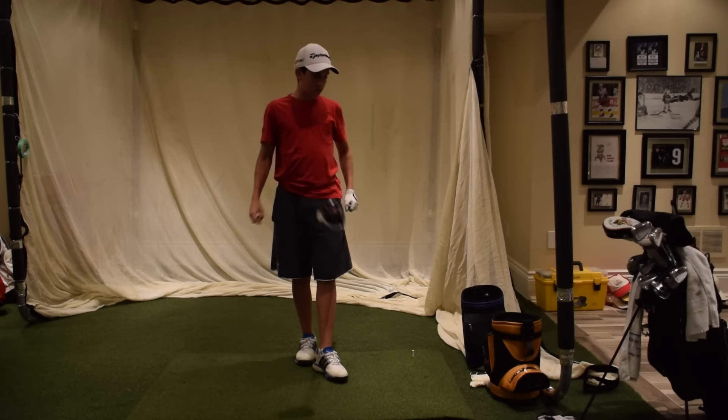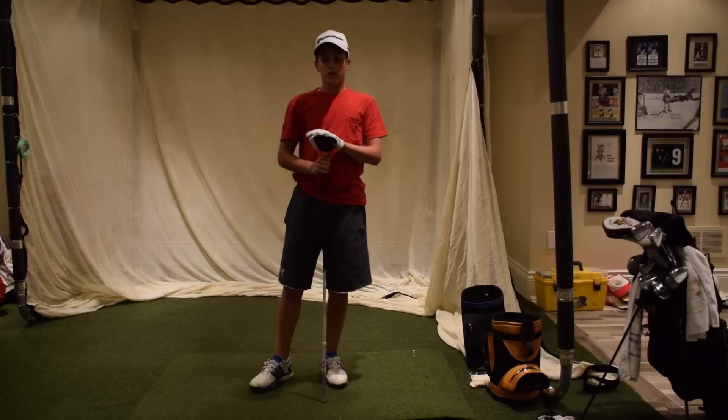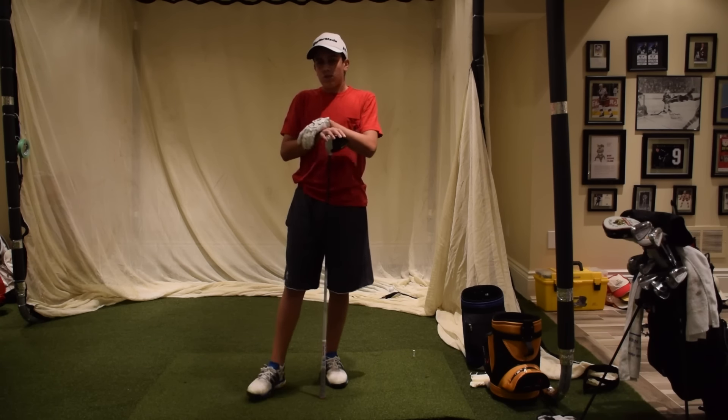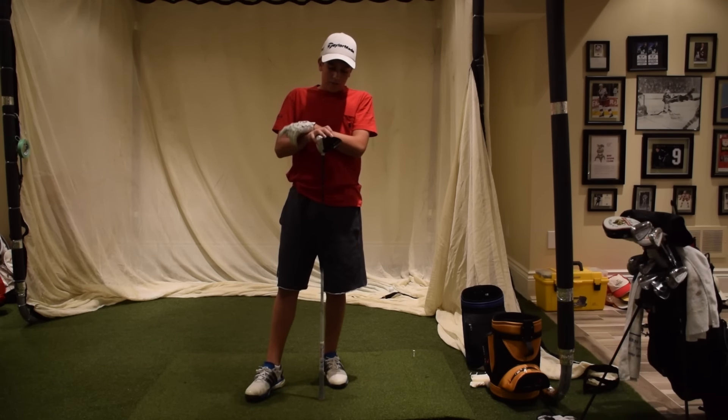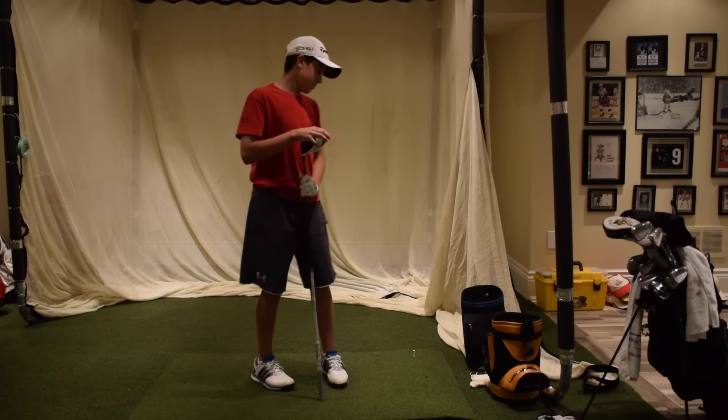Hey guys, Angel here, and I've had quite a few questions about my driver, particularly on YouTube and also from my buddies. They all have kind of the same questions about how far I hit it, and I've already answered that question, so I'm going to get to the nitty-gritty stuff about how I hit my driver and how I think about hitting my driver.